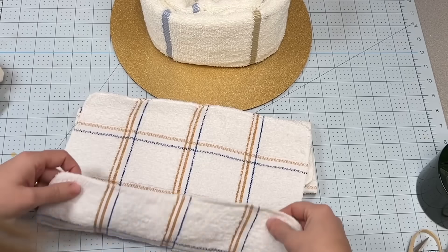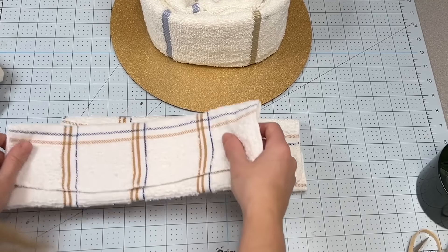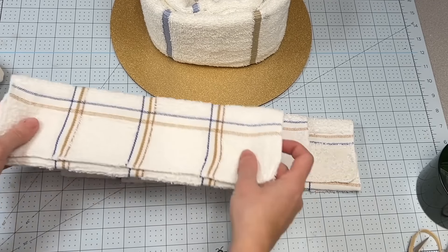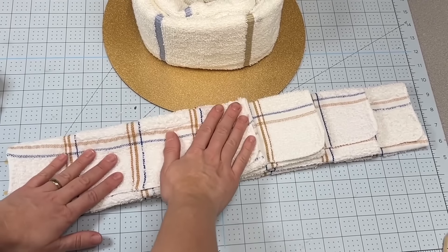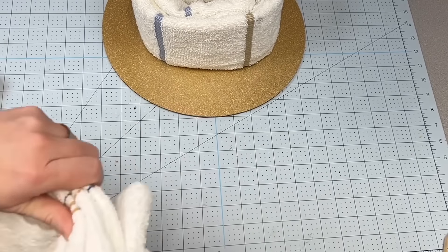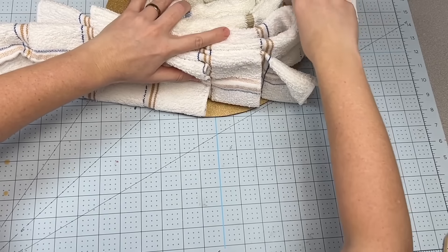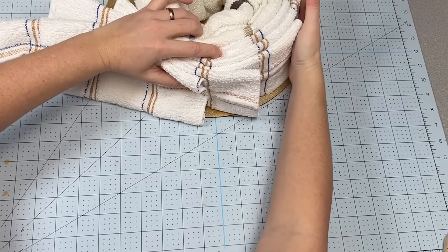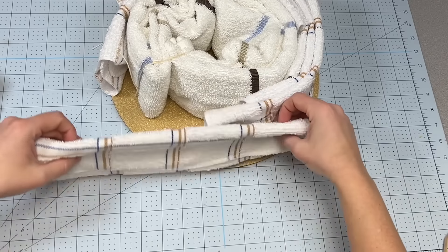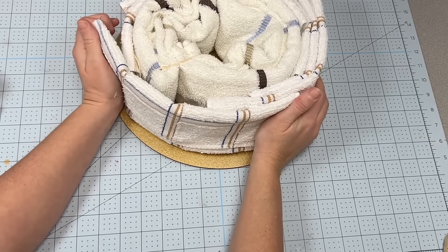Then I'm going to take my dishcloths, tri-fold them, and layer them on top of each other, leaving just about three inches of the end sticking out, and align them. Then I'm going to grab them all together and wrap them around my bath towel, rearranging them so they're nice and straight. I'm going to take one more for around the back and place that around as well.